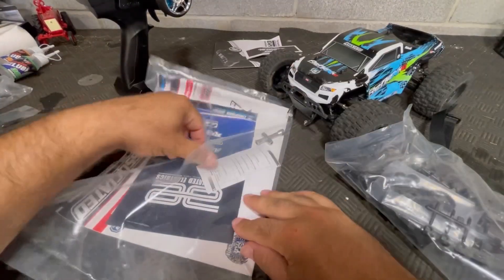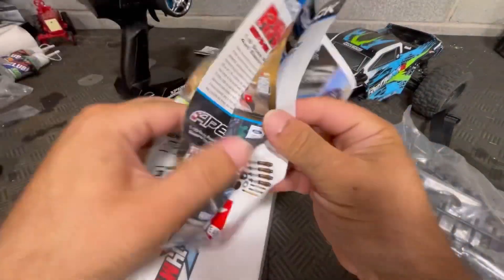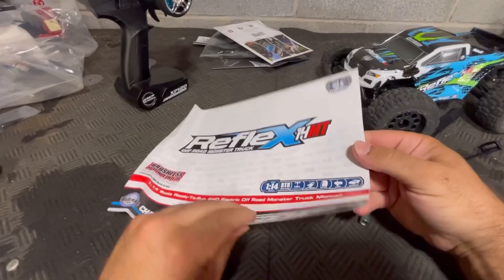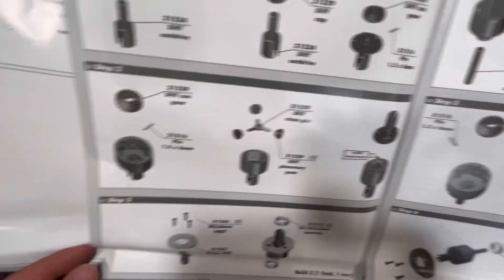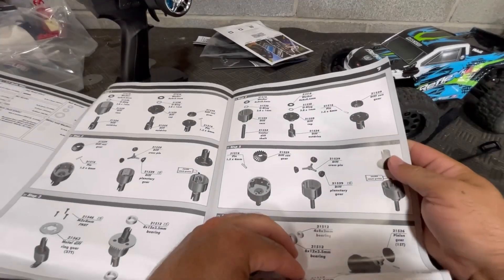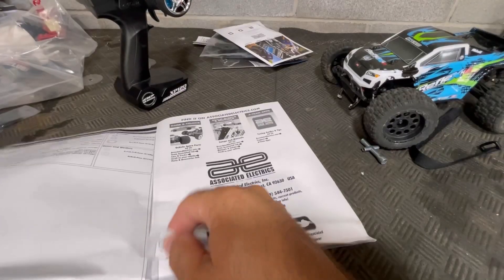Also included: instructions, more documentation, a troubleshooting guide, a hex wrench, a little magazine catalog, and then your owner's manual — though it's not full color — showing all the parts you'll ever need along with diagrams showing how everything goes together.